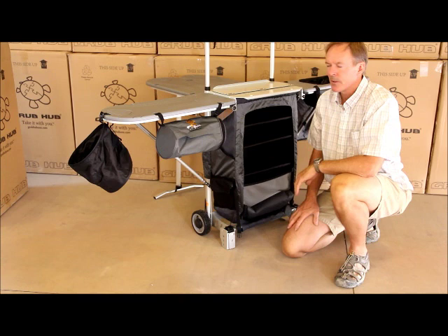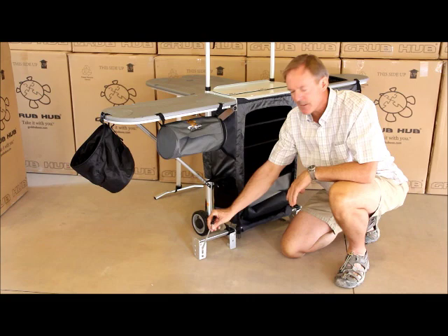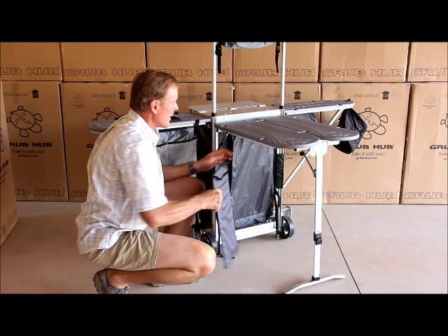The Grubhub is set up, and we recommend that if you're going outside, you put out the feet extensions and anchor the Grubhub on both sides and the back with the included stakes. The Grubhub portable workstation and camp kitchen is completely set up. Don't forget — we've included a lightweight campfire grill stored in the back panel so that on your next camping trip, you won't need to forget anything.